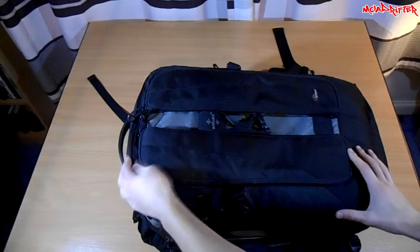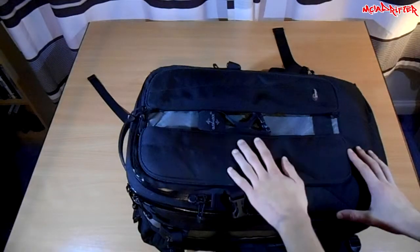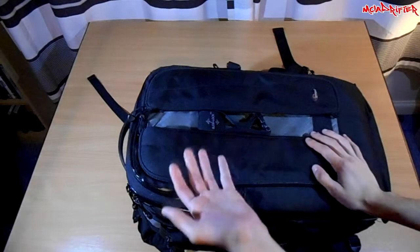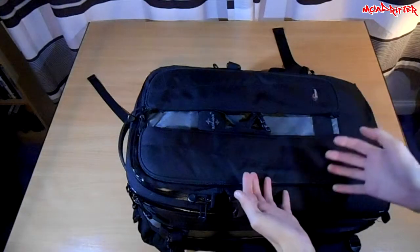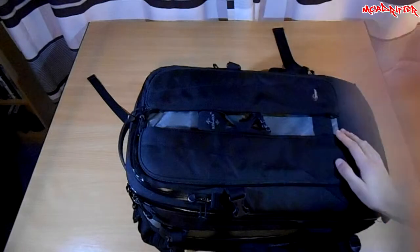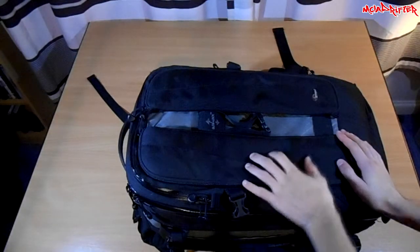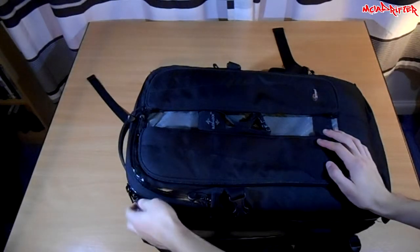This part here can keep a laptop up to about 17 inches — I've actually had an 18-inch laptop in this bag. In practice, this section gets used for anything other than a laptop as well. It's mostly a case of if it fits it goes in, so I've had jackets, work vests, all sorts in here.